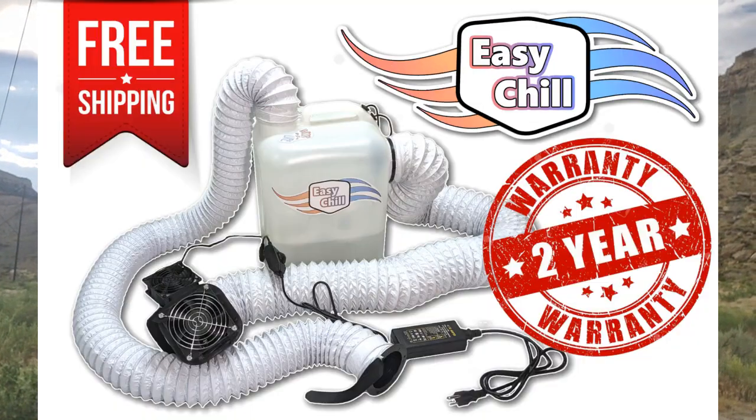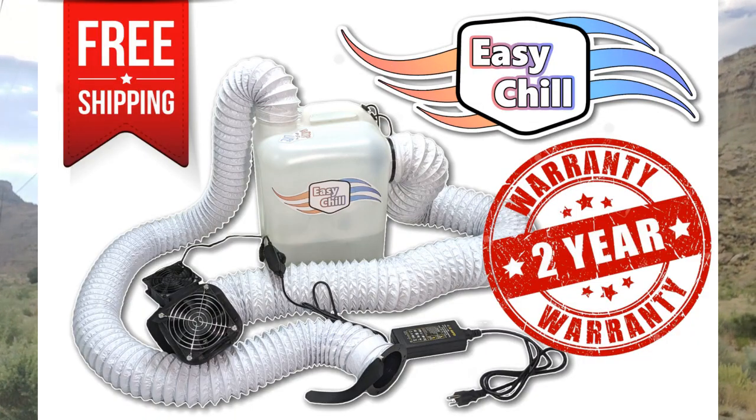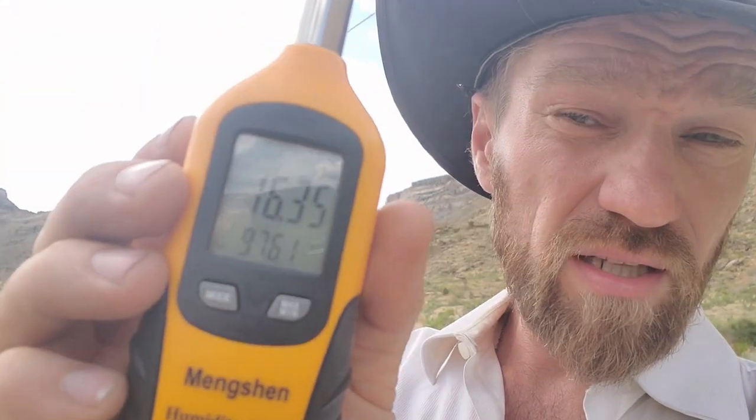You don't need an air conditioner to stay comfortable in dry climates. Here in Colorado, just outside of Grand Junction, we're sitting at about 16.5% relative humidity and about 97.6°F. I wish it was drier so you could see how this thing could really perform, but let's check out the temperatures it's doing right now.